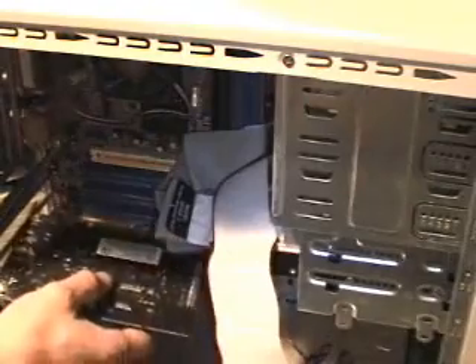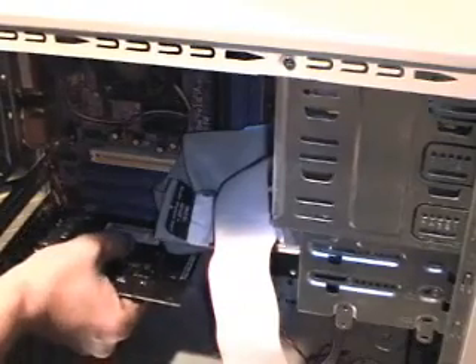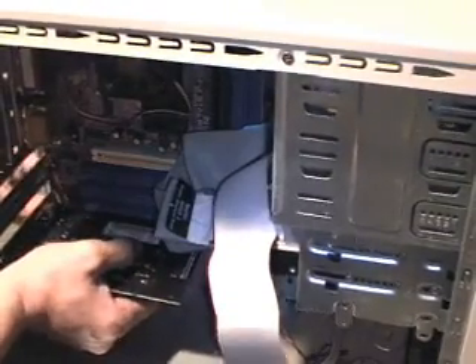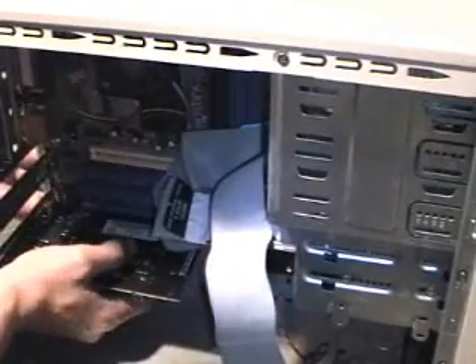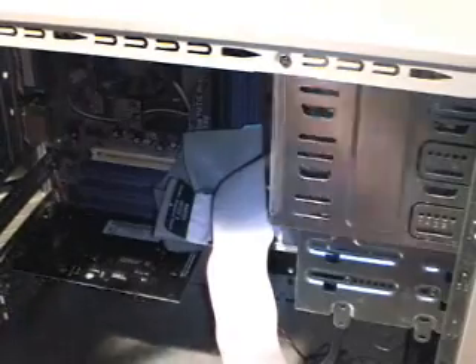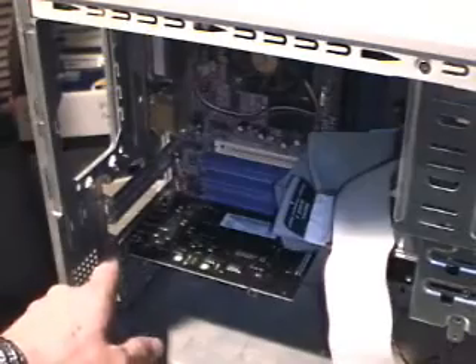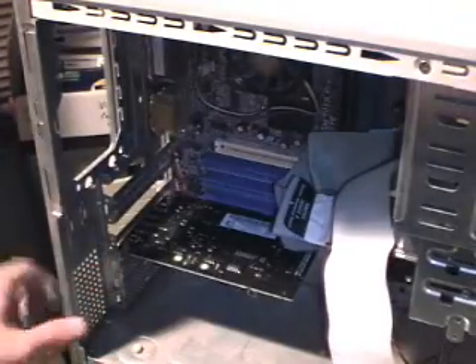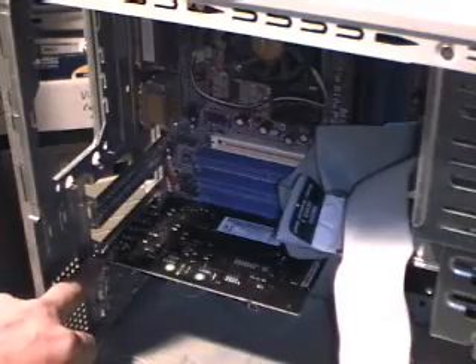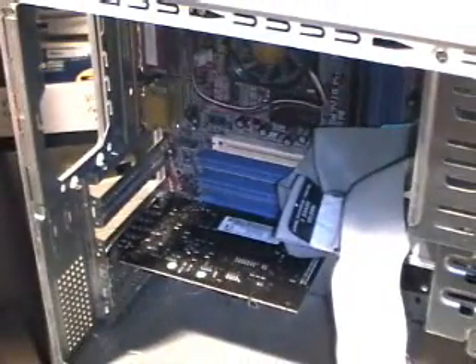I'm going to go ahead and leave that standing up, find an available PCI port, and get it lined up. Sometimes the metal plate will mesh up a little bit, but there it is — it's plugged in. Over here, it's kind of hard to see in the video, but you've got holes for the screws to tighten them down and retain the card.